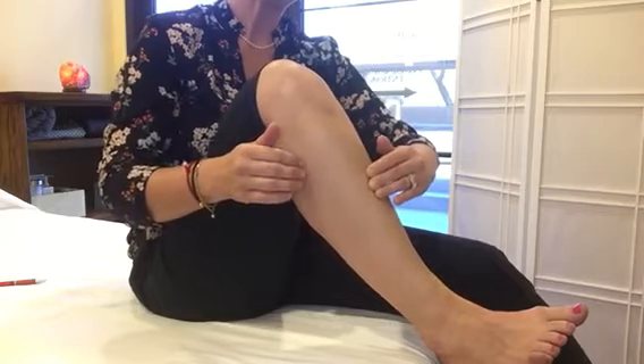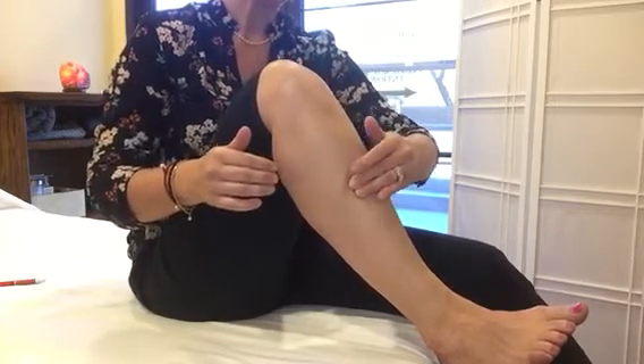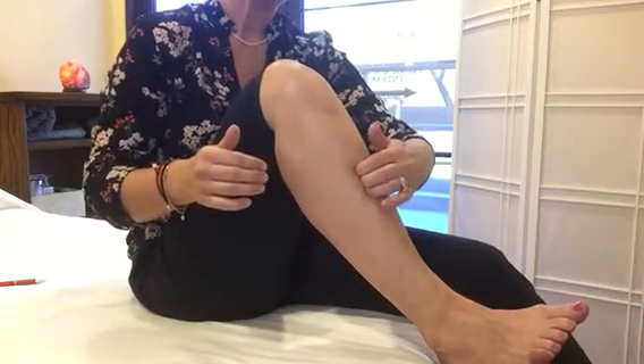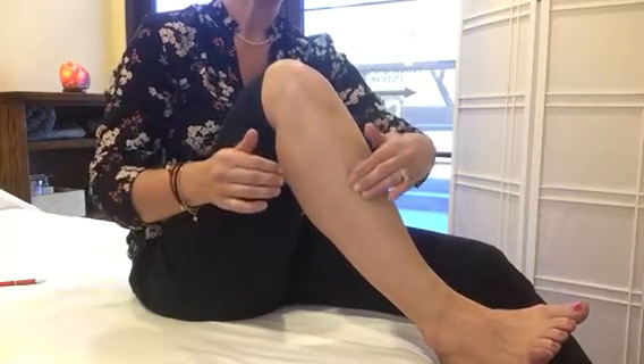Listen to your body — you'll probably be able to tell you need that point if it's quite tender. Just press on it; if you want more pressure, you can dig in your fingernails, or you can simply massage it either way.